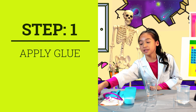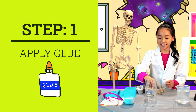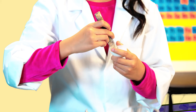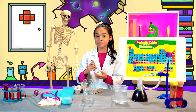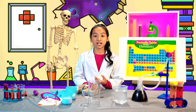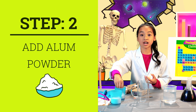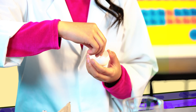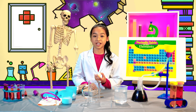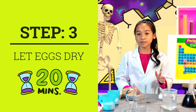The first thing you'll want to do is apply some white school glue into the inside of your eggshells. Make sure to apply a thin, even layer. Once your eggshell is covered in glue, grab some alum powder and pour just a little bit in. Make sure it covers every inch of your eggshell. This will be the base of your Geos. Shake off any excess and make sure your egg sits for about 20 minutes to dry.